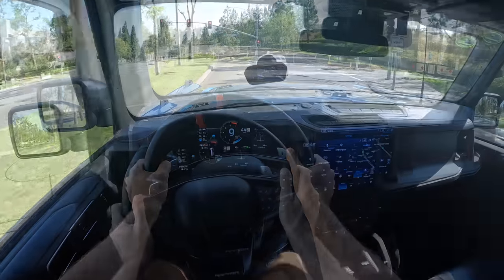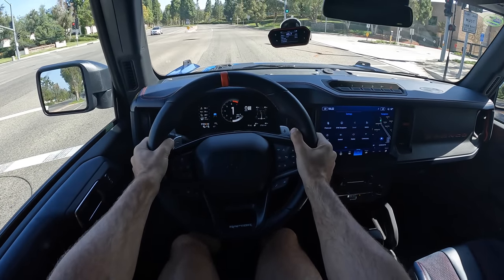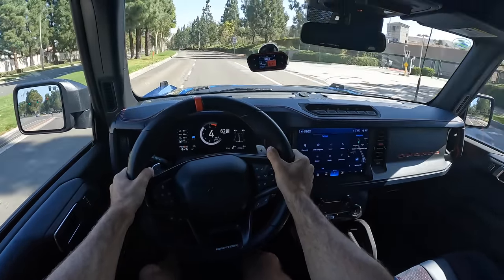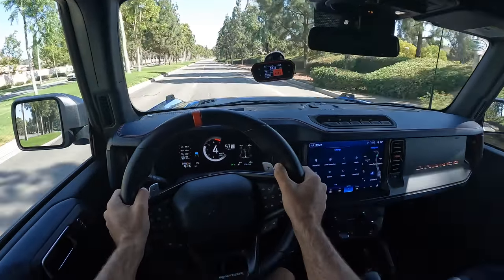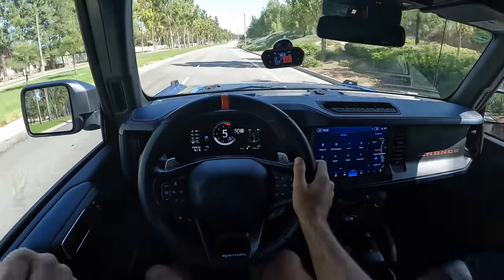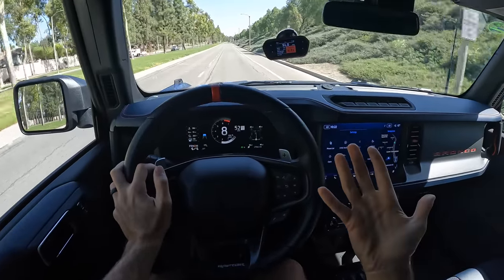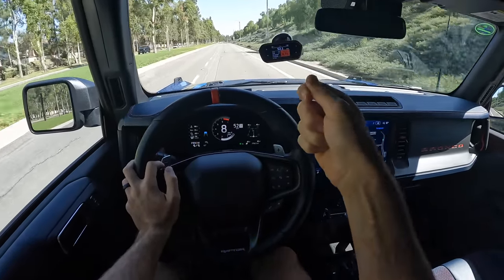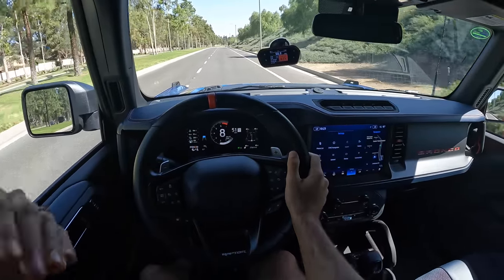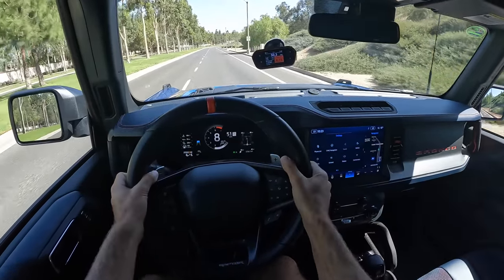Should we see how quick the Bronco Raptor gets to 60? I've got my race box set up. I'm going to hit the Raptor button twice to put us in custom mode, give it a little brake boost, and send it away. 6.71 seconds — not a lightning bolt, and not even my quickest 0-60 test. I've tried both just laying my foot in it and using the brake boost. The downside to the brake boost is you chirp the tires and lose initial momentum; the downside to just laying in it is that it takes a while for boost to build up. The Raptor is not the quickest 0-60 in its competitive set, but that doesn't mean it's slow.